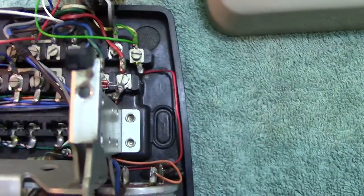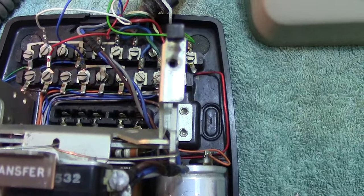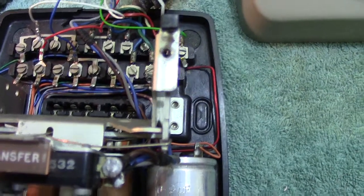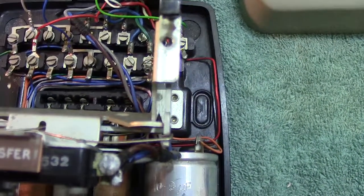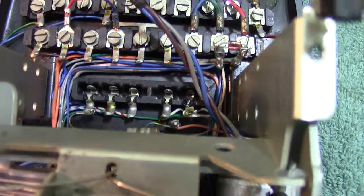The base itself is of the Mark 1 type — it's a plastic base, or a kind of plastic. Non-printed circuit, so it's wired up — hardwired. This is quite neatly wired actually.